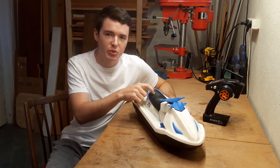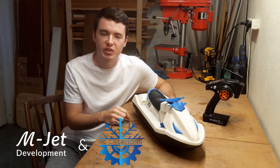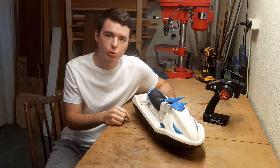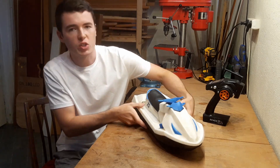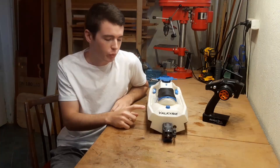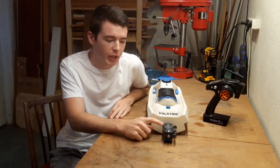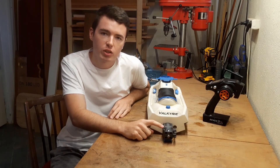Hello and welcome to the Valkyrie build video. We developed this RC jetski together with Pascal Robert, and in this video I will show you how to build it step by step. First of all, the Valkyrie is powered by the MJ35 jet pump, which I made videos about earlier. To build the Valkyrie, you also need all parts of the MJ35. I will provide all information about that in the description.